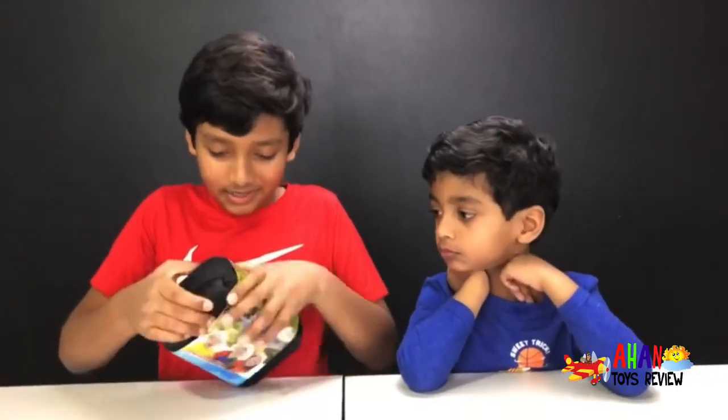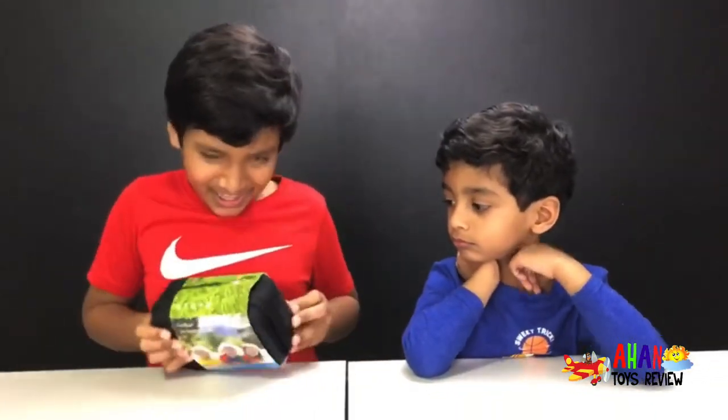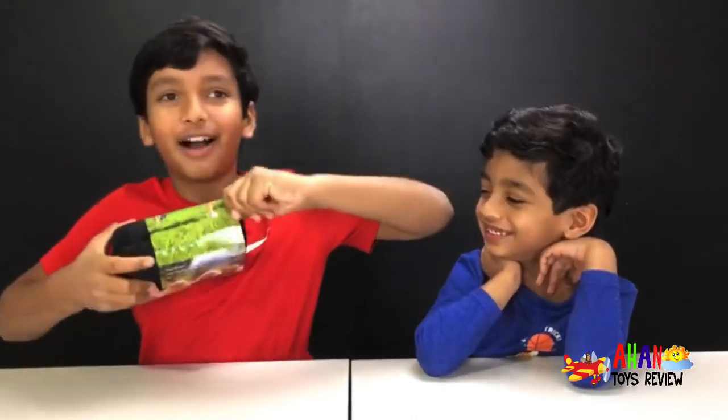So now we're going to unbox this. First, let's take this cardboard wrapper kind of box off.